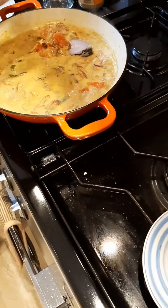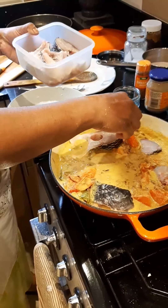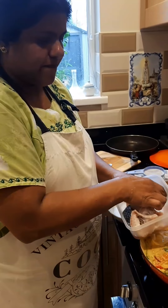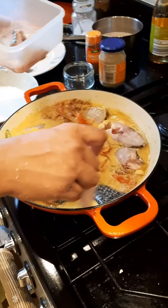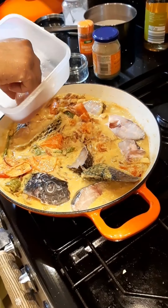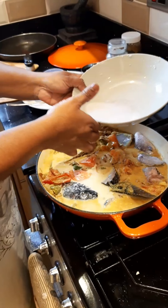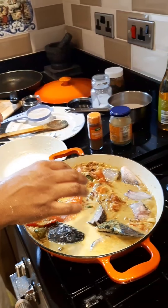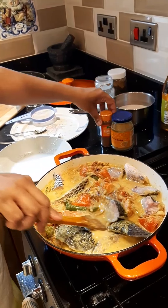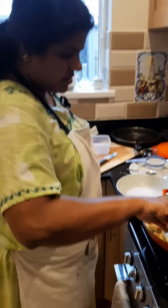Now I'm going to add the tilapia — freshly prepared. I'll put the pieces in one by one. This is whole fish, not fillet. I paid six pounds for one tilapia and it was massive — really big. All these pieces are from just one fish. This would feed about four people. I kept these remaining spices to add next — they give a nice flavor and fragrance to the fish molly, so I want to save them for last.